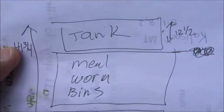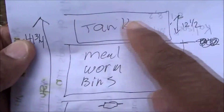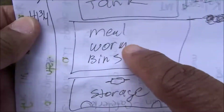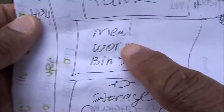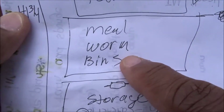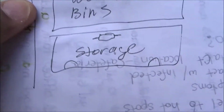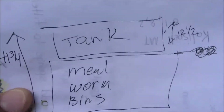So this tank stand is similar to the 40-gallon tank stand we did for Joe's Bearded Dragon Iggy, but this one is going to be a little bit different. Let me show you my plans. So the tank is going to go here. In this section is going to be open storage for Joe's mealworm bins — she's got two bins, so we're going to have space for that. And then in the bottom section, there'll be storage. All right, let's begin.